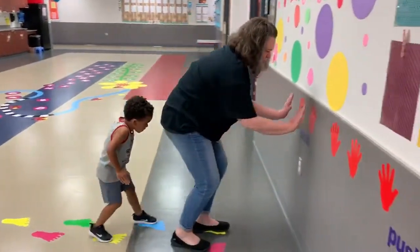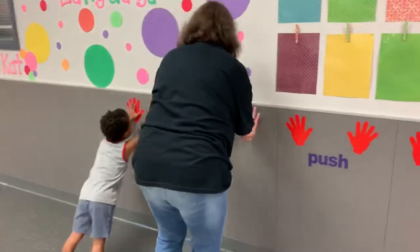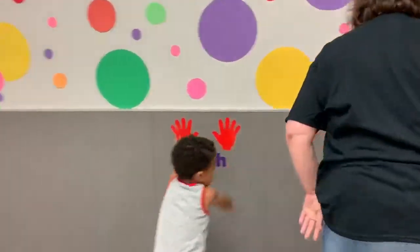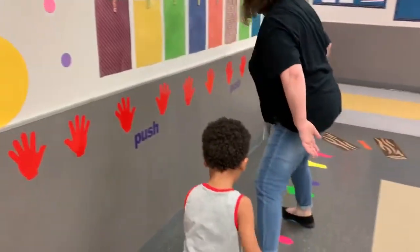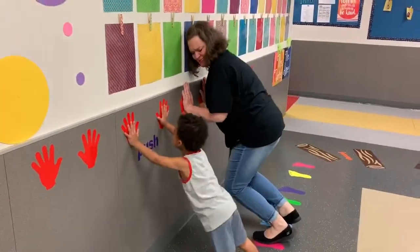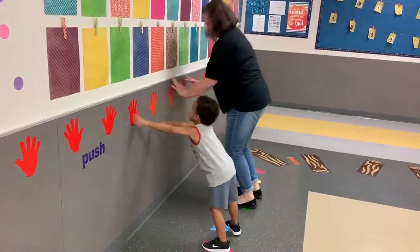Okay. I'm going to push. All right, there's your push. Push really hard. Push hard. Push hard. Oh, goodness. One more.